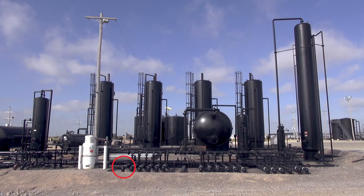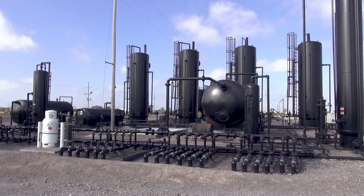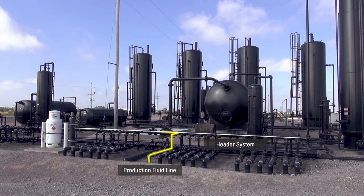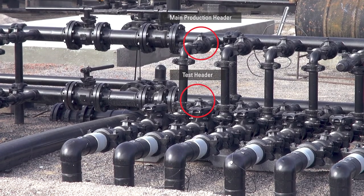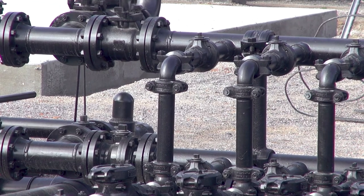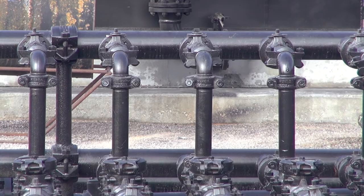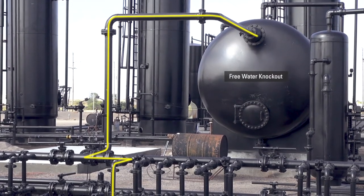This is the flowline coming from the ESP well that we identified earlier. All the production fluid is coming through this line into the header system. As we follow the pipe, we see the main production header here and the test header below. The valve to the test header is closed, and the valve to the main production header is open. This means the well fluid is going into the main production header, through this pipe, and then into the free water knockout.